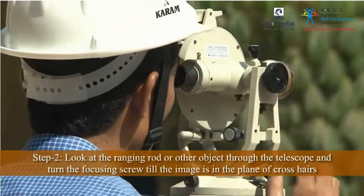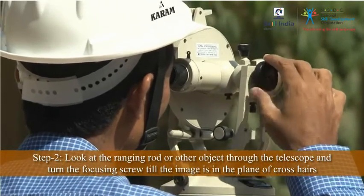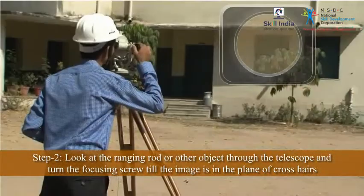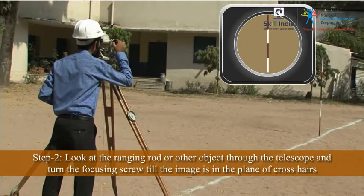Now look at the ranging rod or other object through the telescope and turn the focusing screw till the image appears clear and sharp. You will see an inverted image of the object.